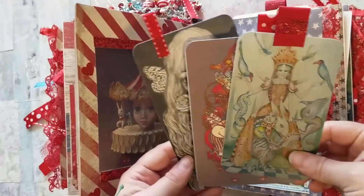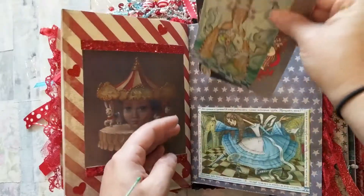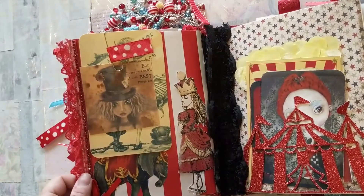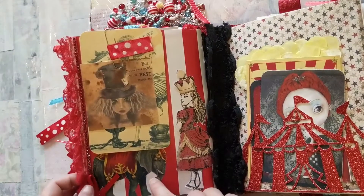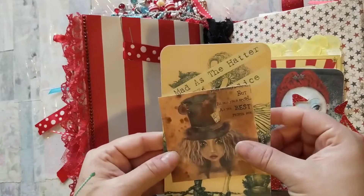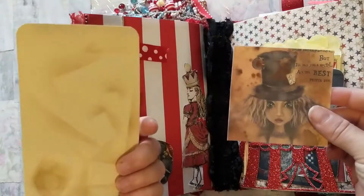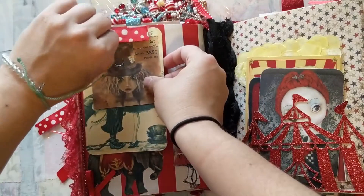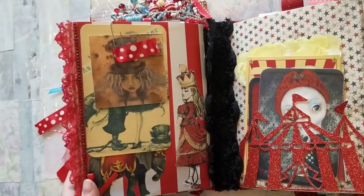I have some more images of who and what I would think would be part of the Red Queen's circus. On this page I just have Alice looking down at a circus elephant, and then I have two tags here — she has officially gone mad now that she has been at the Red Queen's Circus for so long.